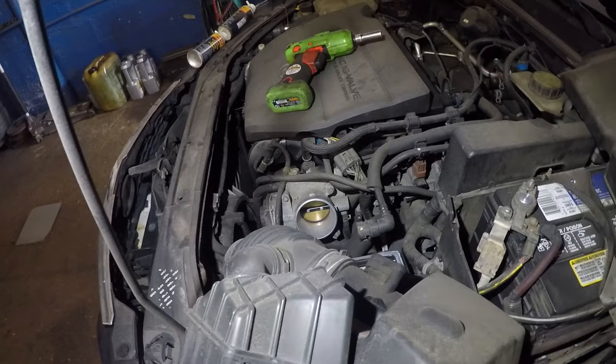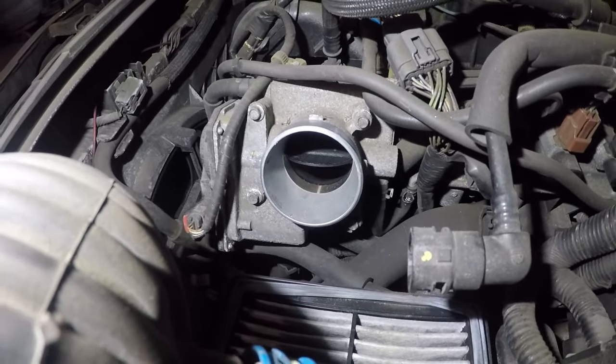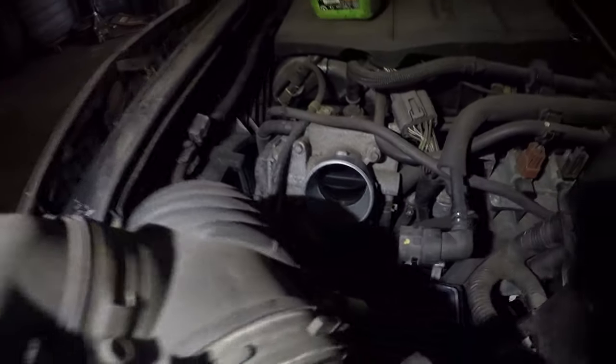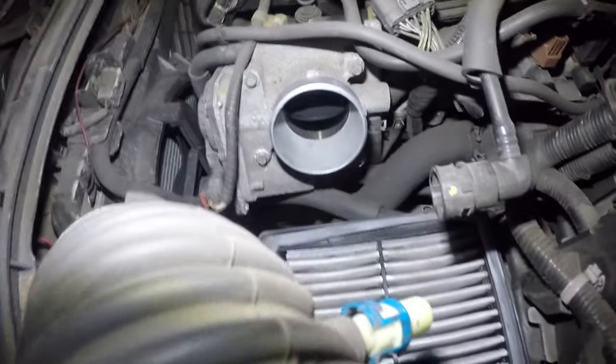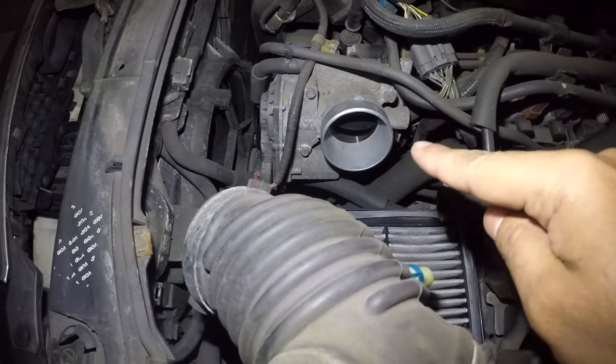And it has a lot of carbon buildup. Let's do it one more time — press the gas pedal. You see how it opens up? Do not damage this. You don't want to probe it with a screwdriver because anybody can just push it with a finger and clean it.